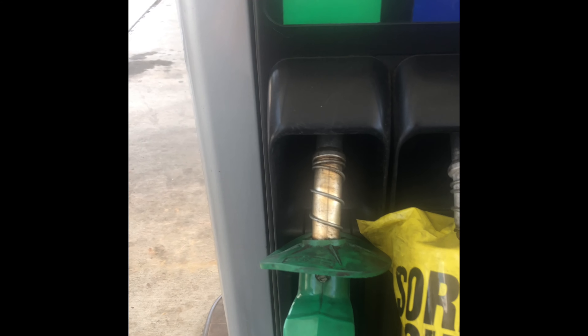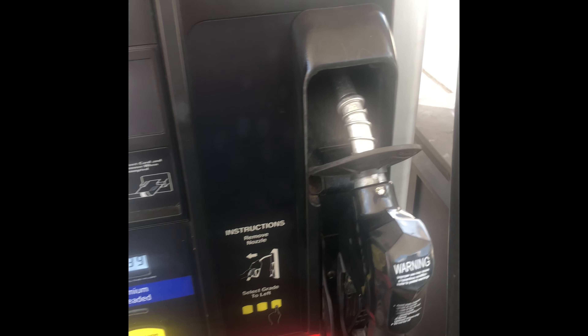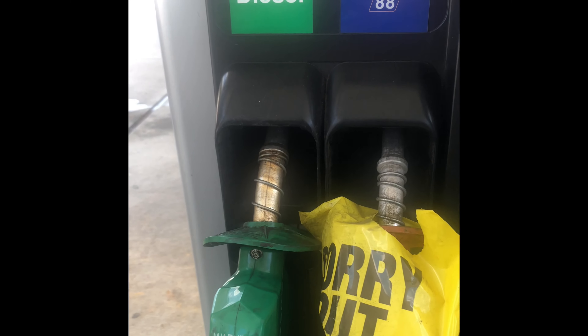This is diesel and this is gas — always know that by the color of the pump. Black is always going to be gas and green is always going to be diesel.